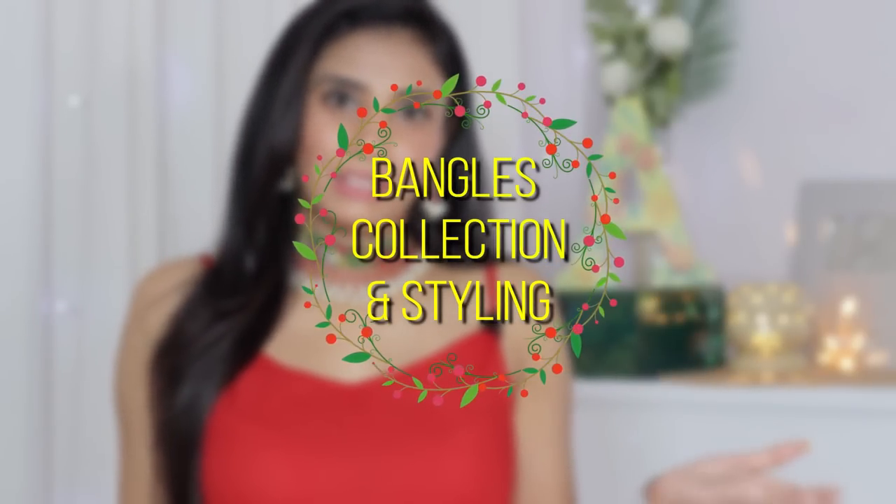Hi everyone, welcome to my channel. I am Achal and in this video I am going to share with you how to style my shoes and bangles with my outfits, mainly with saris.